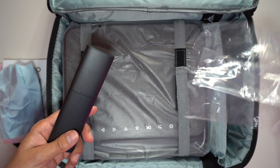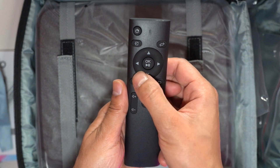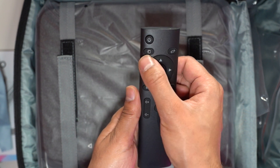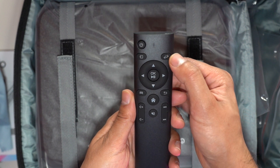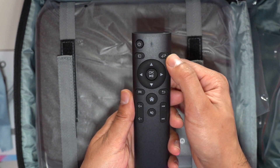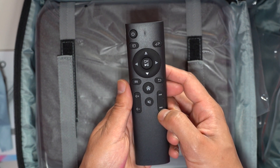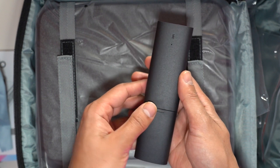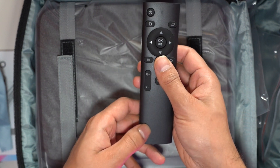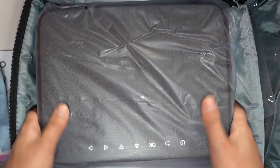The remote has standard directional menu buttons with OK, which also acts as play and pause. You get a source button, an orientation button to flip the video horizontally or vertically, home, back, forward, rewind, volume buttons, mute, and power. It requires two AAA batteries.